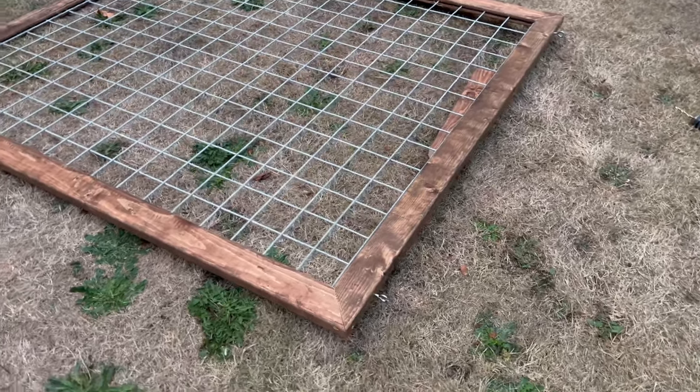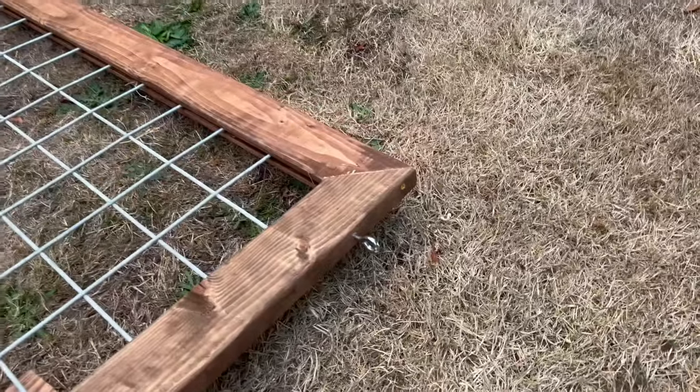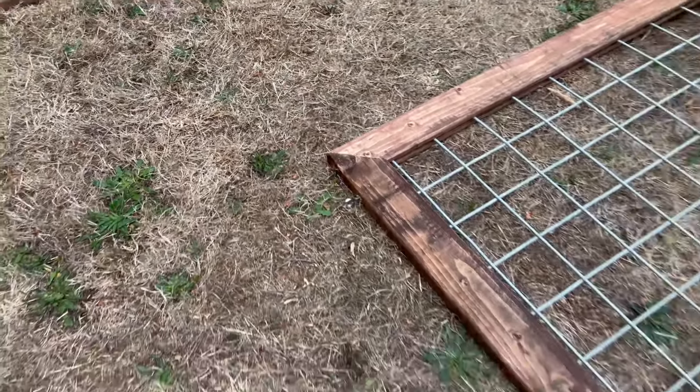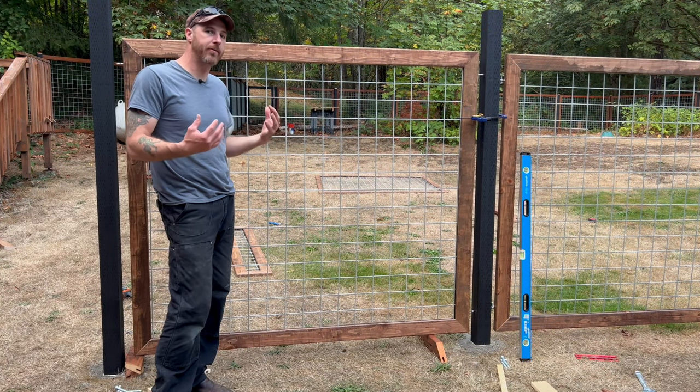Your eyes should now look like this — this is the bottom on one side, this is the top on one side, at five inches — and the same thing with the left side, five inches top and bottom. Now let's go put this on. Having an extra hand here can be very helpful.